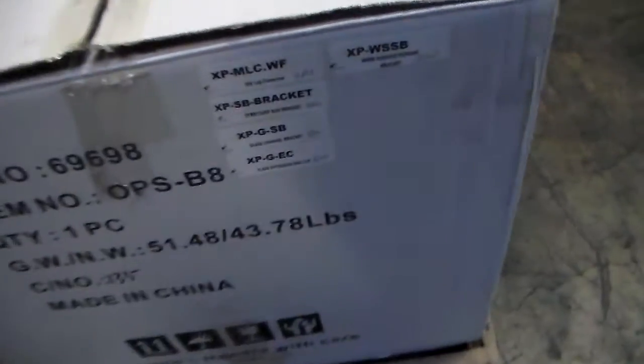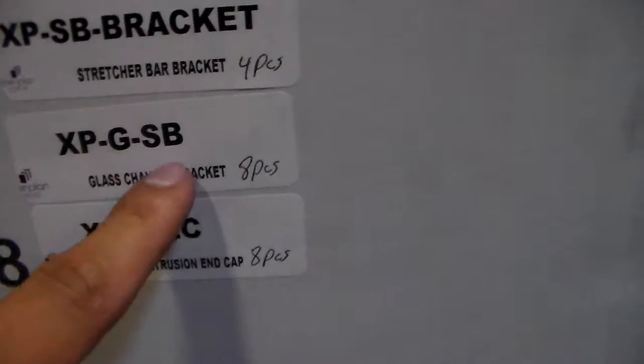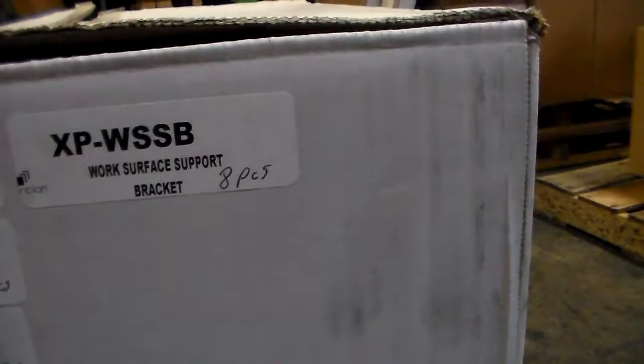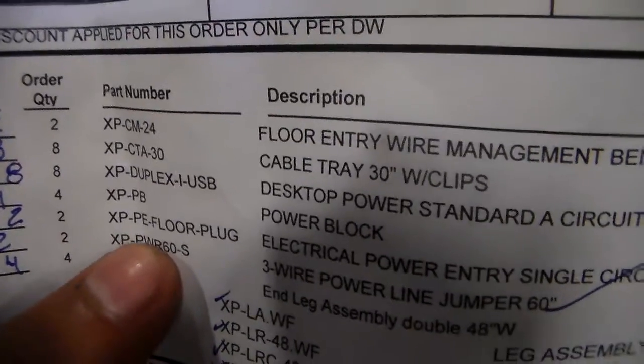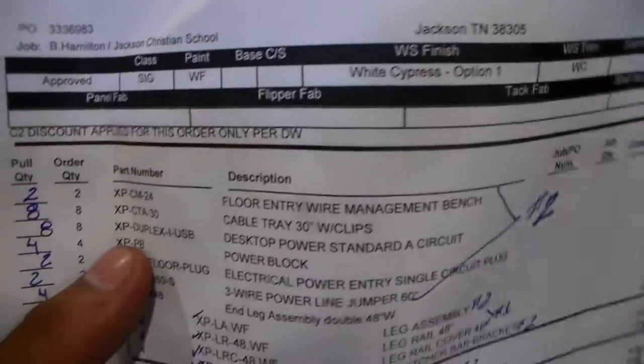I have the rest of the parts: XP-ML-C white frost four, XP-SB bracket four, XP-G-SB eight, XP-G-EC eight, XP-WSS bracket eight, XP-WSS bracket eight, XP-L-R-60-S set in the box, XP-BE two set in the box, XP-PB — this is the power block — set in the box, XP-Duplex — this is the desktop power standard eight circuit — this is already in the box.